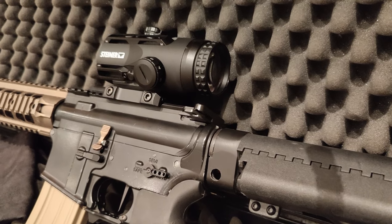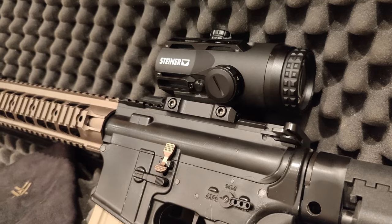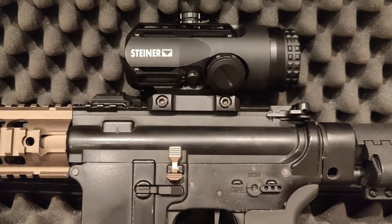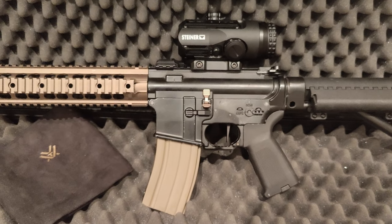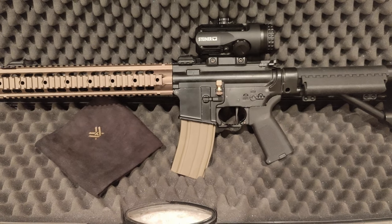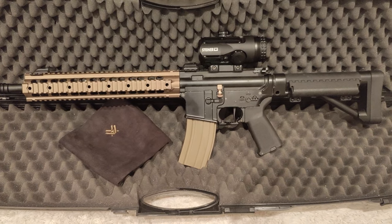Of course, when looking for a new optic for your rifle, the looks themselves also make a lot to your decision. To share my very personal opinion, the S432 just looks right to me on a typical AR-15 with a 13-inch rail in this case. It is present, not too bulky, and fits the overall modern design properly.